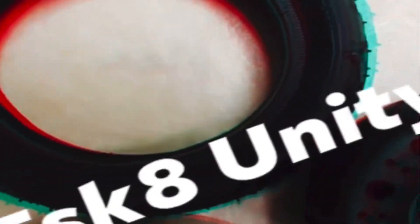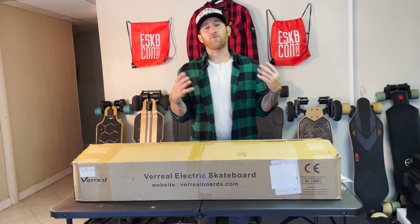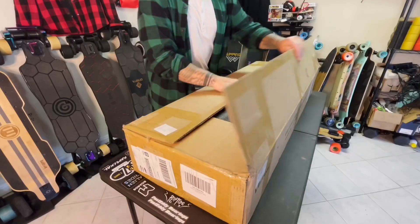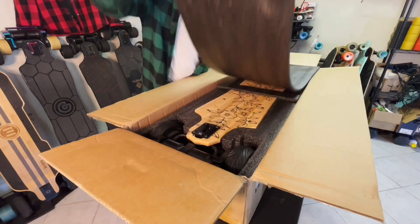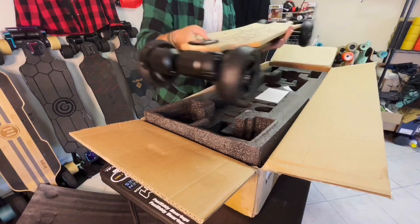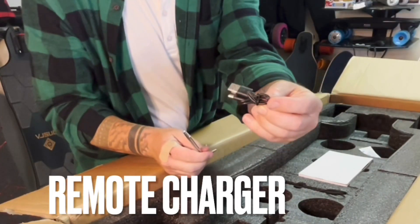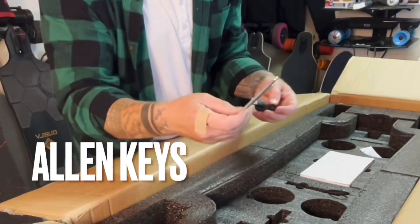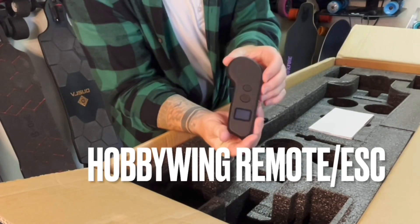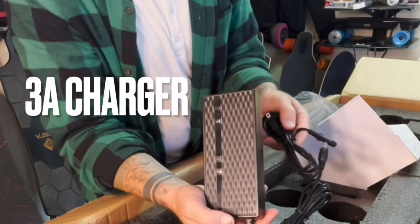What is going on everybody, Freddy Eastgate Unity here back at you with another video. Today we have the Vreel RS all-terrain setup. Let's get right into it. T-tool, charger for the remote, extra Allen keys, business cards, standard Hobbywing remote, and standard 3-amp charger with power cable.